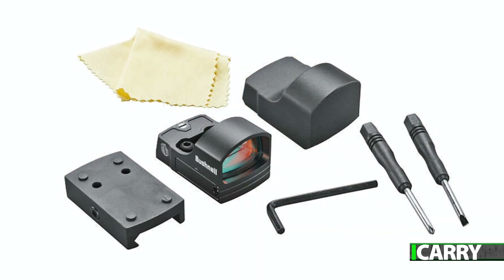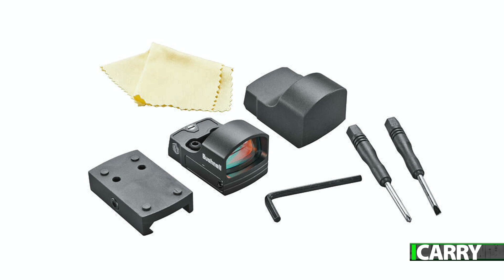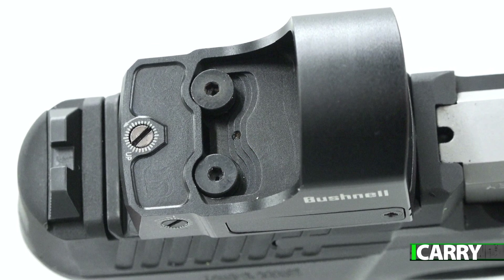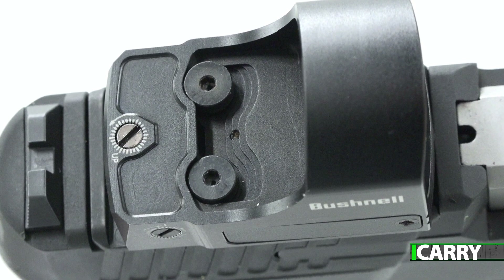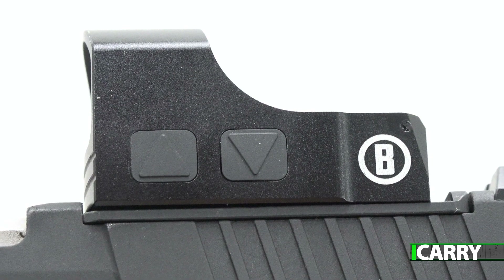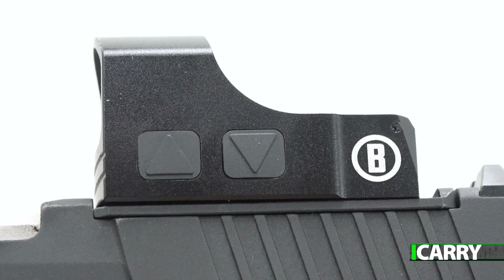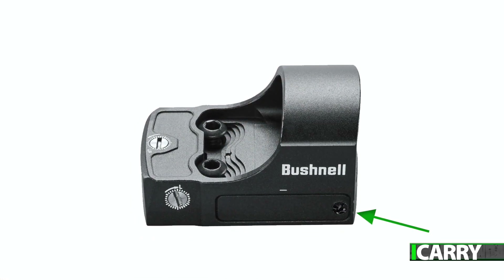There's even a Picatinny rail mount for the RXS100 should you want to put it on a carbine or shotgun. The RXS100 uses the Leupold Delta Point Pro footprint to mount to slides, so getting it installed should be relatively straightforward. It has eight brightness settings controlled by easy-to-access buttons, runs on a single CR2032 battery, and has a claimed battery life of 5,000 hours on setting 5. Since the battery sits in a slot on the side of the RXS100, there's no need to remove the unit to change the battery — all for less than a hundred bucks.